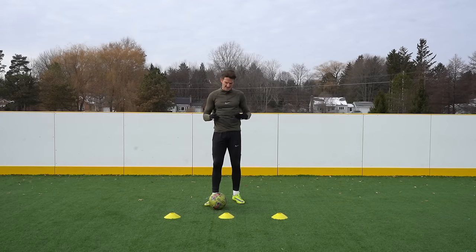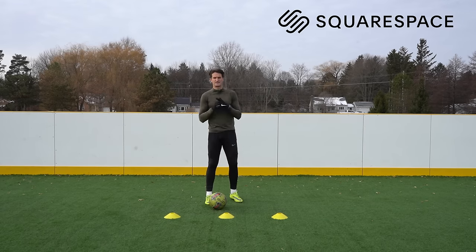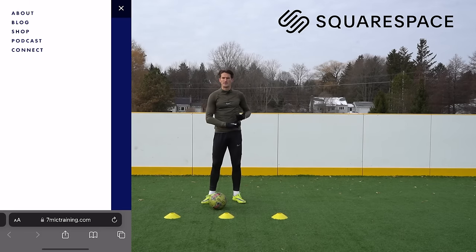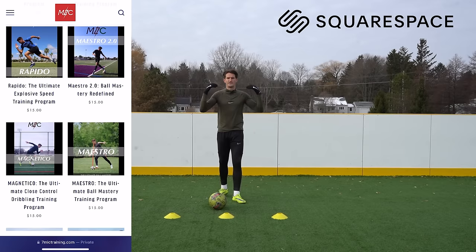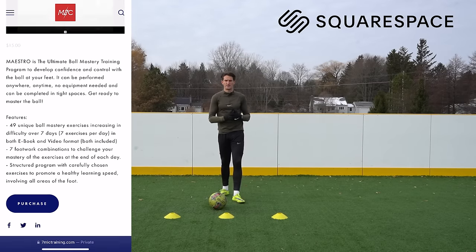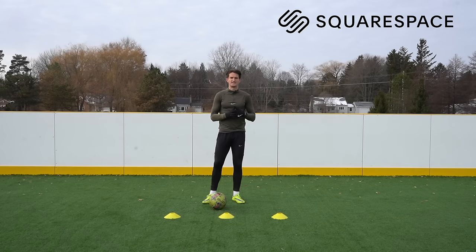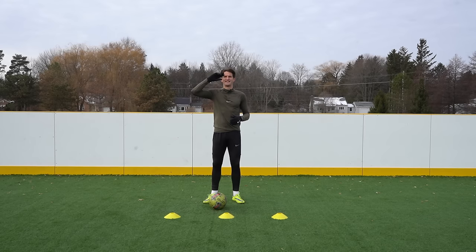So there we have it — five ball mastery exercises that involve all the different surface areas of both feet to keep those touches nice and sharp. A huge thank you again to Squarespace for sponsoring today's video. Squarespace is where I built my website 7mlctraining.com — it's become the central hub of my entire brand, from blog posts to my podcast as well as my seven-day training programs. If you enjoyed today's exercises and want more ball mastery sessions, check out Maestro and Maestro 2.0, my own seven-day ball mastery training programs — links are in the description. If you've ever considered building a website, check out Squarespace at squarespace.com/7mlc for 10% off your first website. If you enjoyed today's video, smash the like button, hit subscribe for weekly training videos, and I'll see you in my next video.